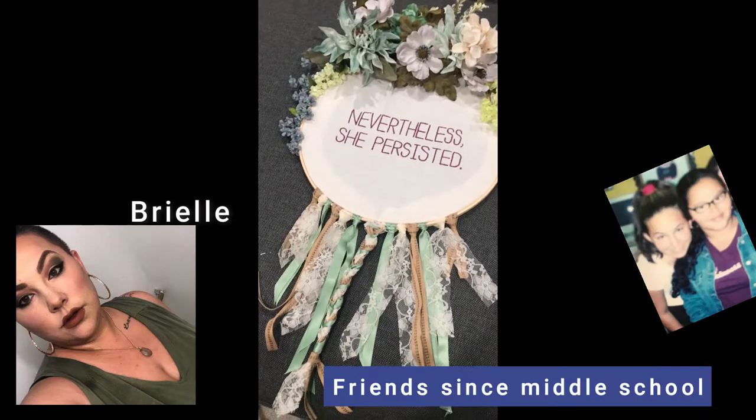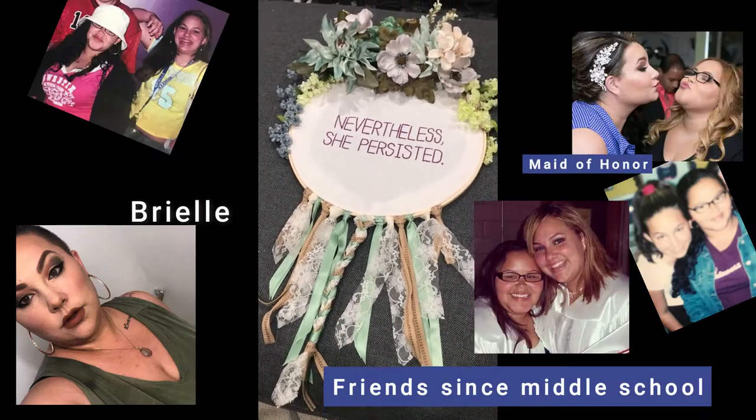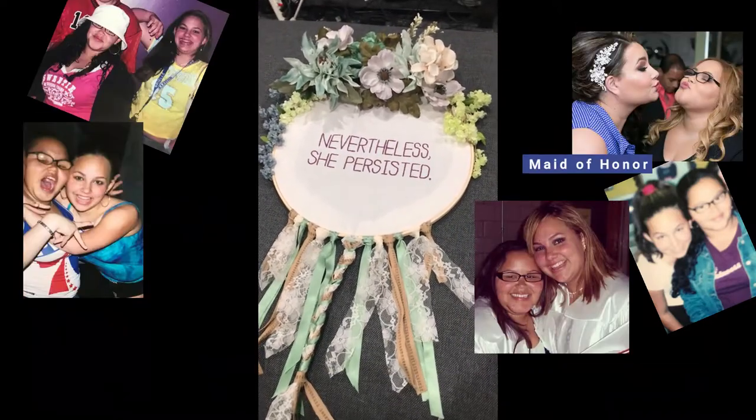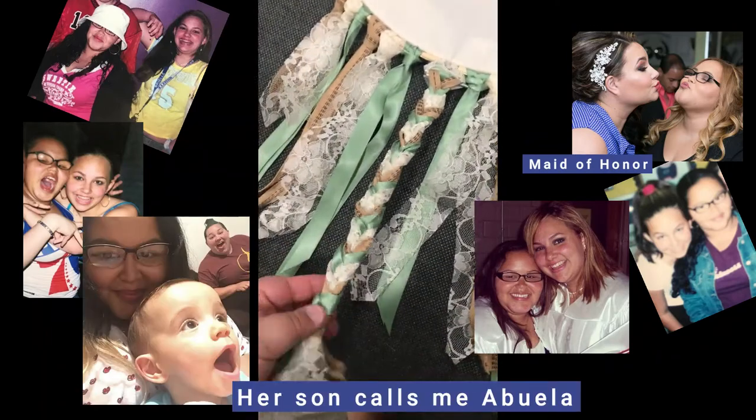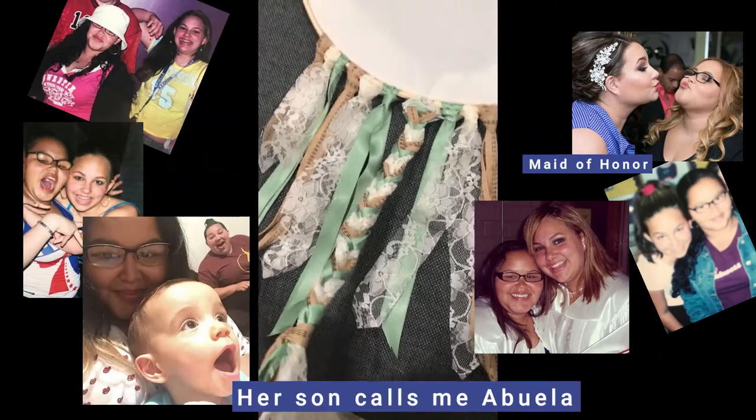Honestly Brielle, I'm having a moment where I feel like I don't even want to give this to you. I'm not okay — I'm not a crazy fan of this — but I'm gonna get your opinion on it to see if you actually like it.